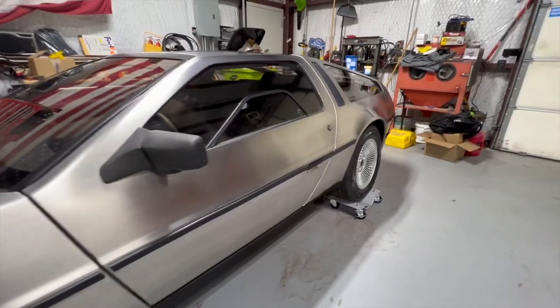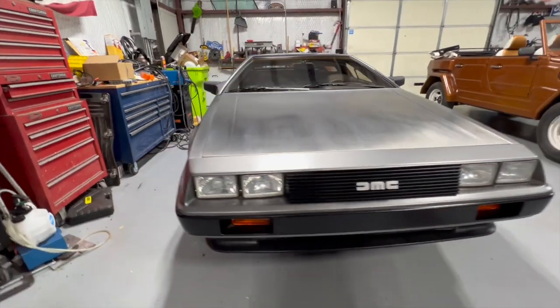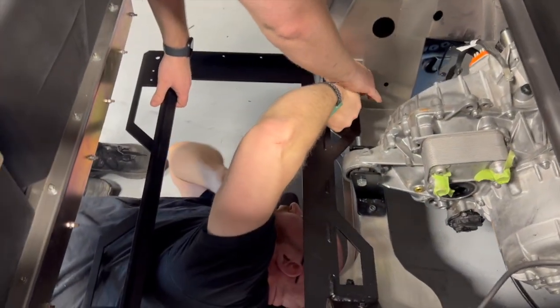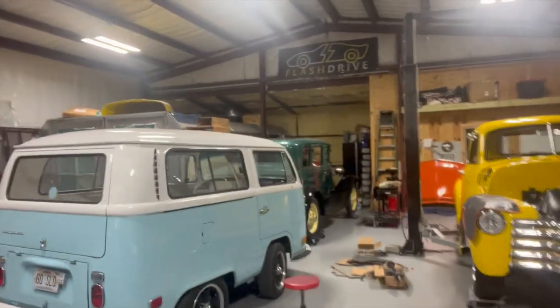Behind us is one of our favorite projects — Run DMC, our DeLorean EV swap. We've made real progress on this one. It has a Tesla Model 3 motor and 66 kilowatt hours of prismatic battery cells. Batteries are installed, the motor is in, wiring is getting done. We're literally waiting on one part, which hopefully comes in next week, and then this thing will be running.